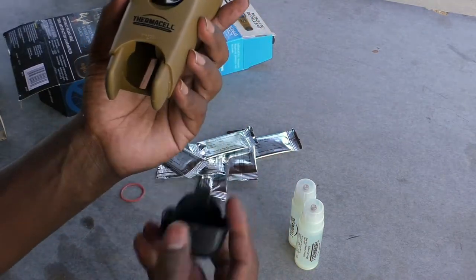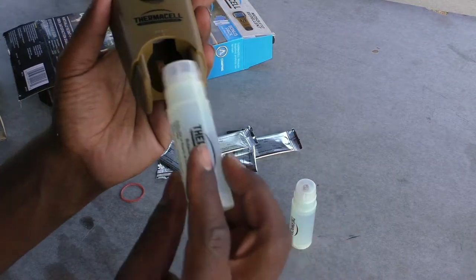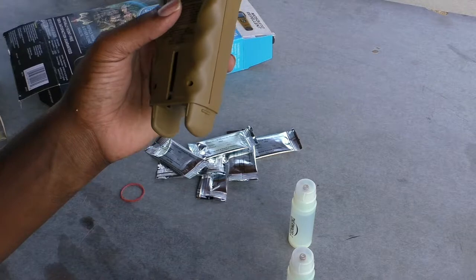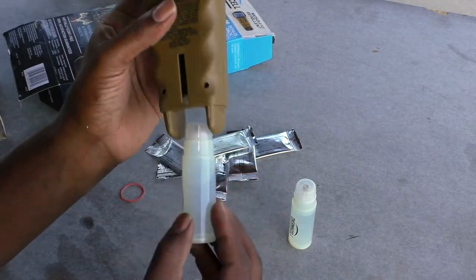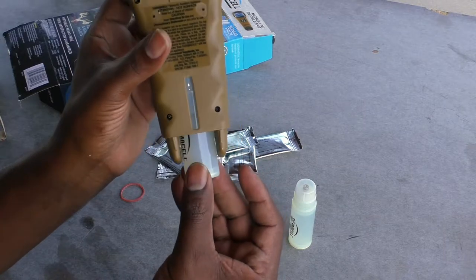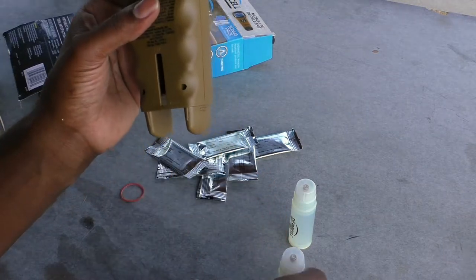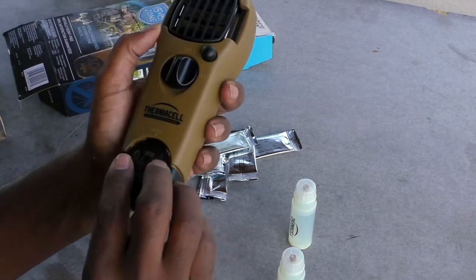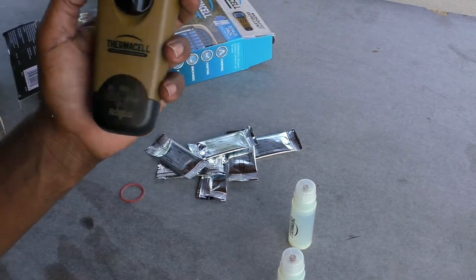The cap pops off just like that, the butane cartridge fits right inside, and you are good to go. It even has a window so you can see how much fuel is left, so you don't have to worry about it at all.